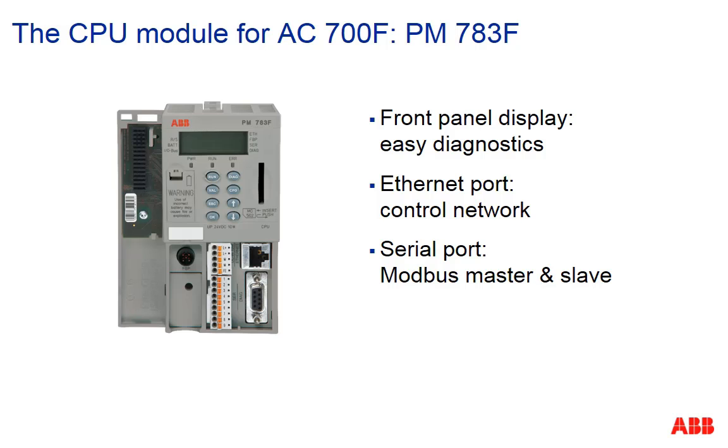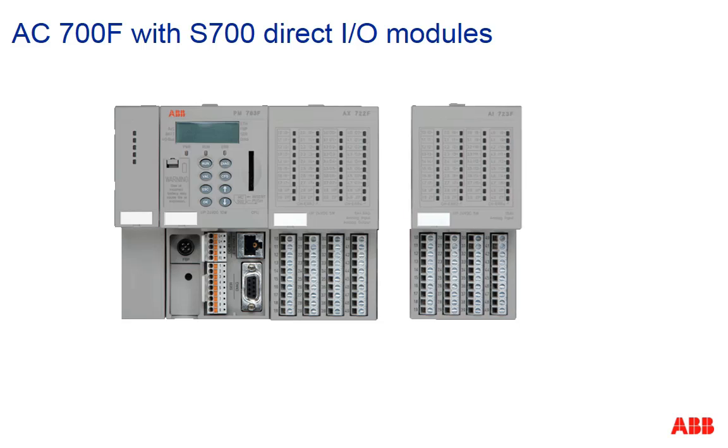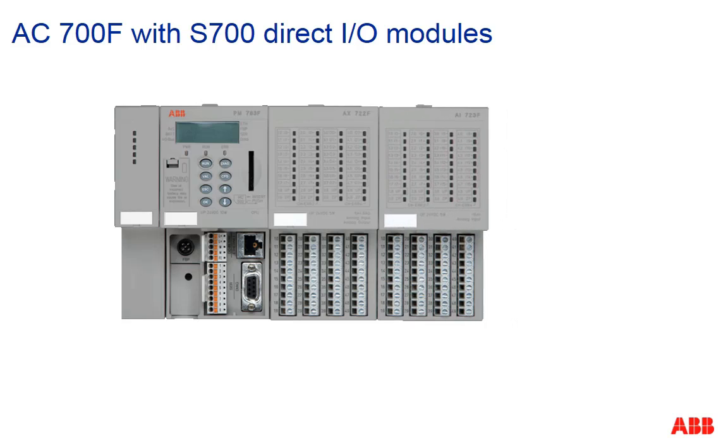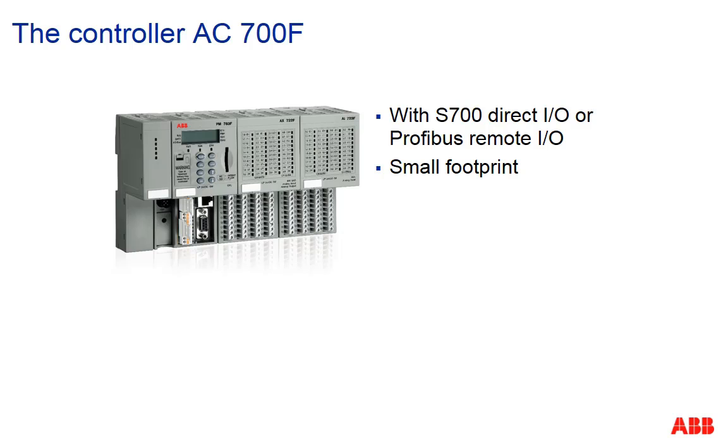The local S700IO can be directly plugged to the right side of the CPU module. The usage of these modules is very flexible as they allow for mixing inputs and outputs inside one module. Especially in smaller applications, this feature reduces the number of modules.